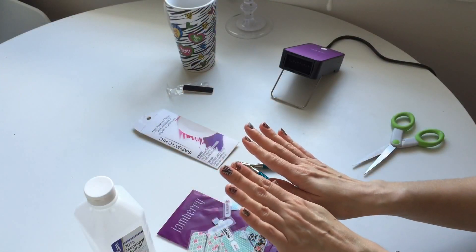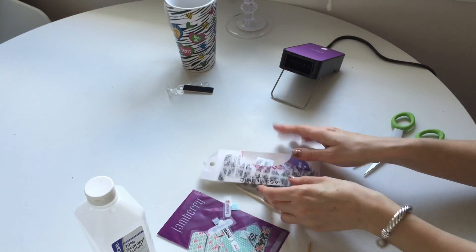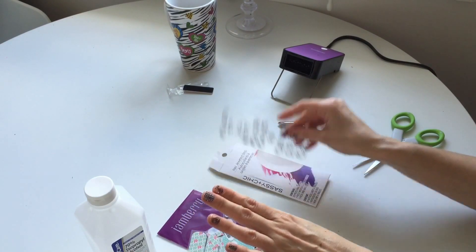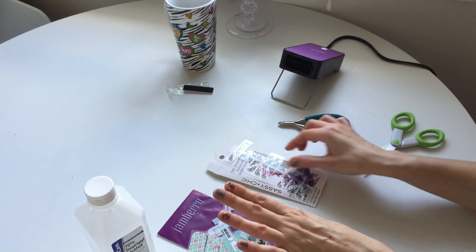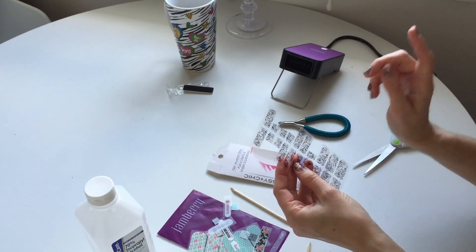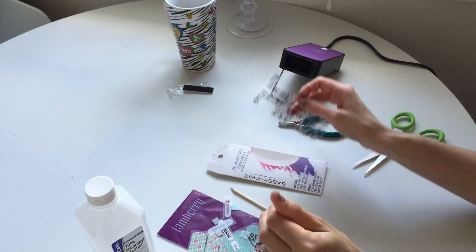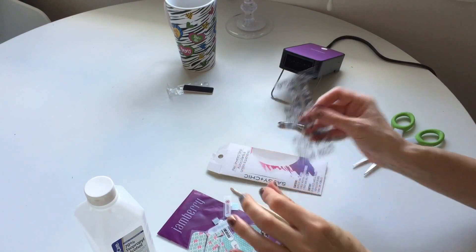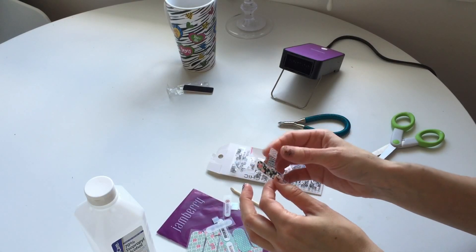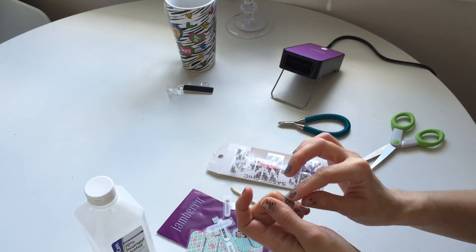Now I'd like to talk about the two different products and compare them. Honestly, the Sassy strips were easier to apply — they're thinner, so you just need to be careful not to melt them. Keep them only a second or two next to the hairdryer. The Jamberry nails are thicker and were a little harder to make stick.